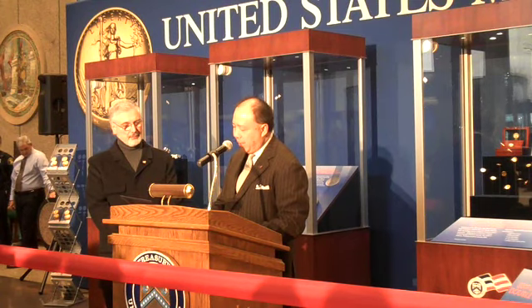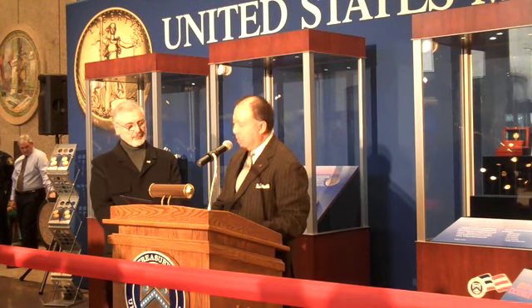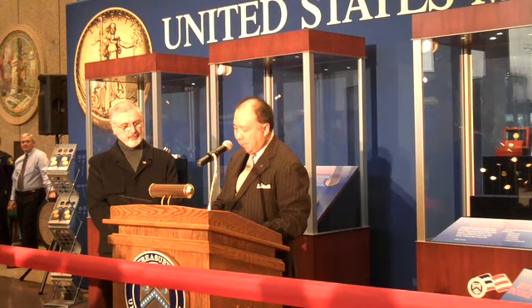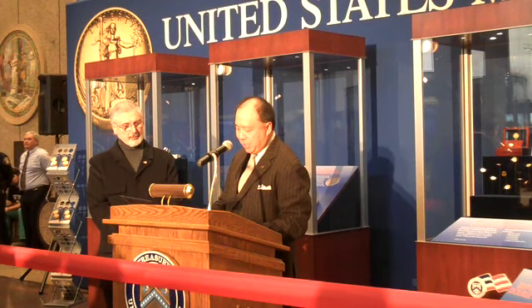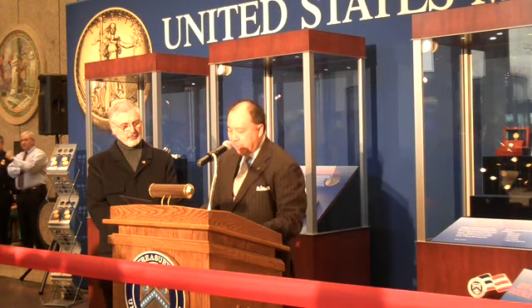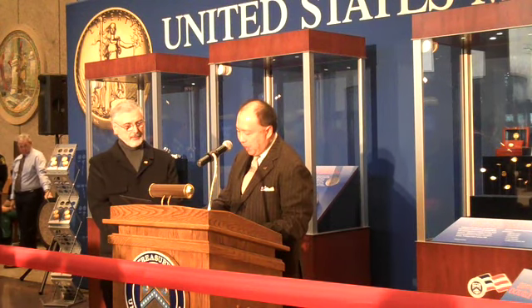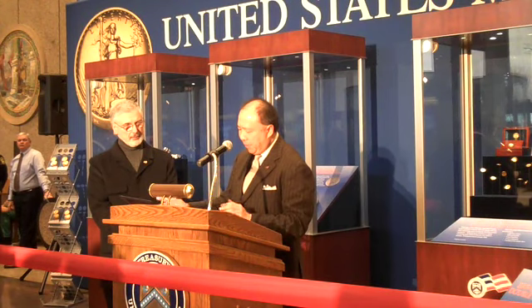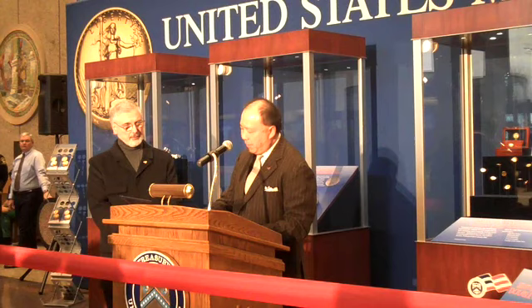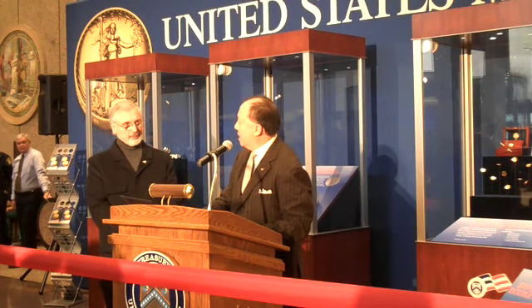It is incumbent upon us to create the next generation of coins and medals and make the American people proud. Our future coins and medals will be uniquely American, exemplify the era of creation, tell a great story, advance the craft of coin and medal design, and be aesthetically beautiful. Our team of artisans within the Engraving and Design Division do honorable work every day, and I want you to know that we recognize each of your team members for their innumerable contributions to the United States Mint. Carry on, Chief Engraver Mercanti.